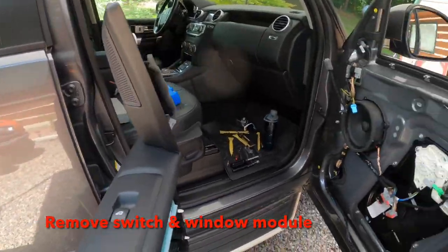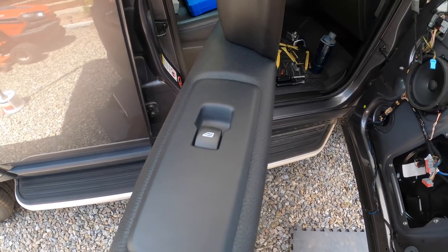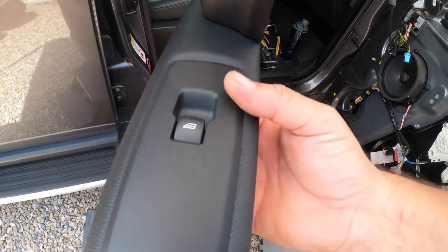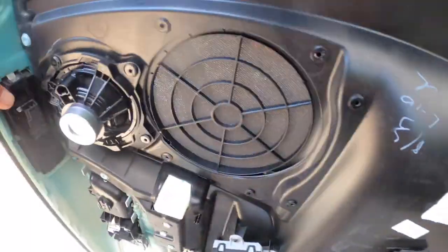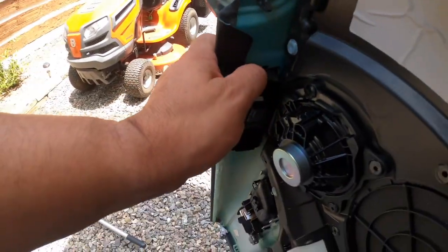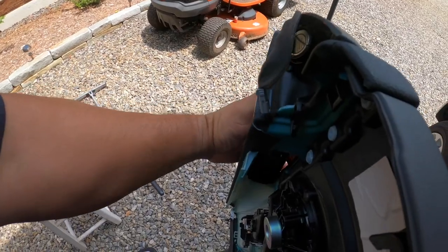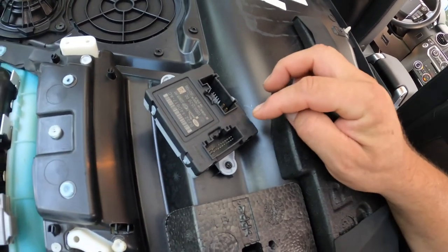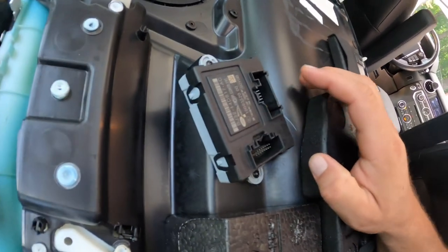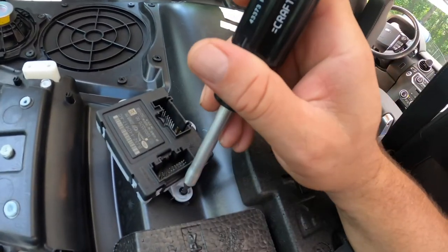The last thing you may want to do, especially if you know you're going to be working on the window glass, is remove your switch so you can actually move your window up and down if you need to. To get the switch off, you can see right here there's a metal spring clip — if you just push up on it, it'll come right up. This module right here: you either need to take the door panel and hook everything back up, or remove these three Torx screws — they're T20s — and reconnect it on the door rather than taking the whole panel to the door.